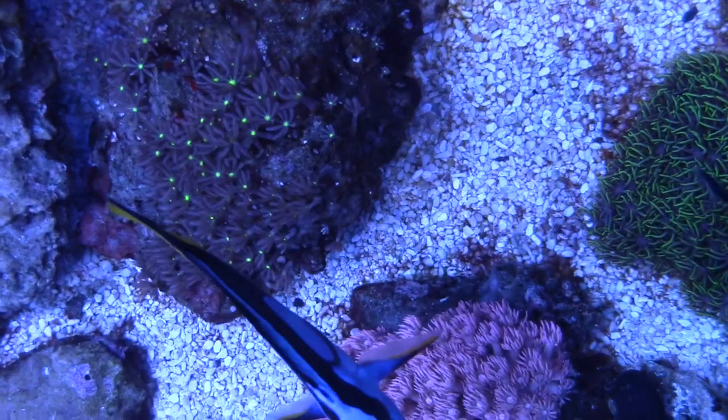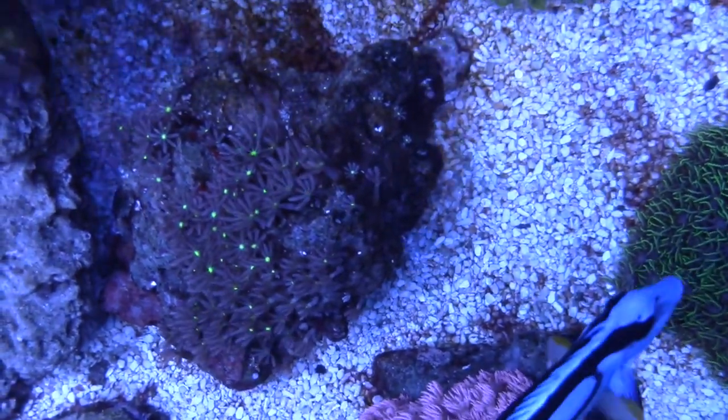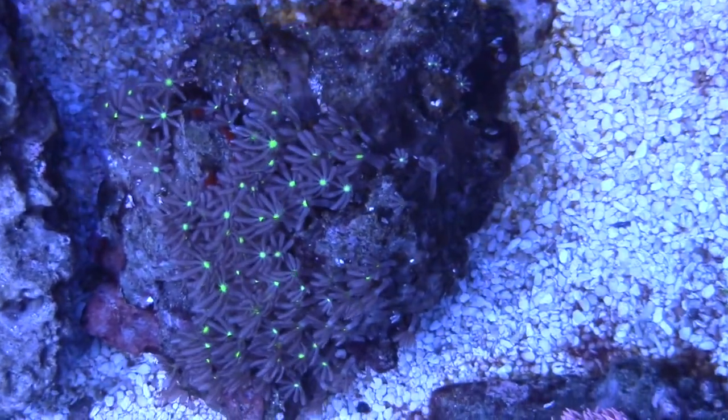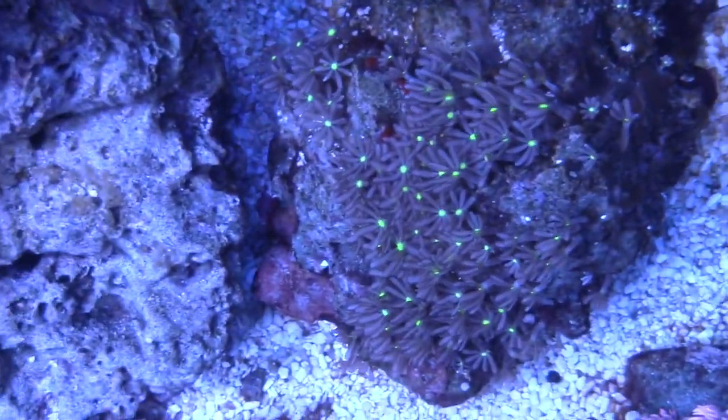I really would recommend using Kalkwasser, or running your maintenance and water changes and everything, because just with time your corals will look better.